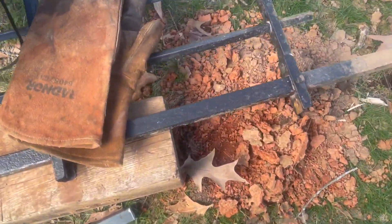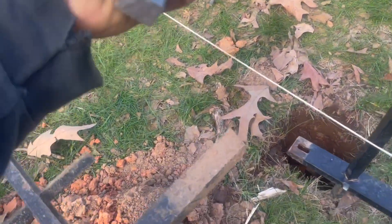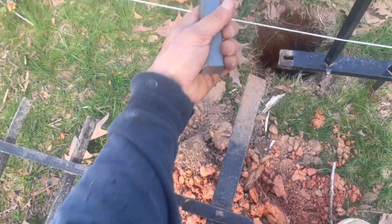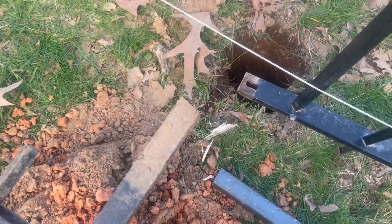All right, so this is what I'm doing. I'm taking this and welding it on to here so that we can put all of that in the ground and then concrete so that it can be more stable.